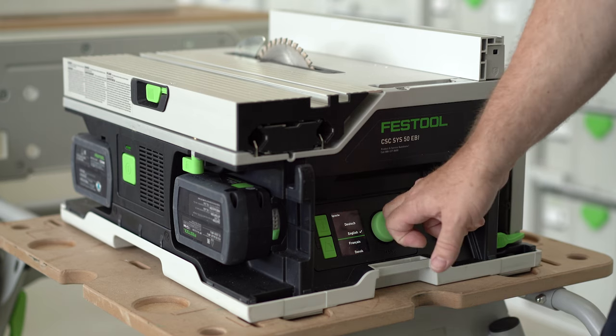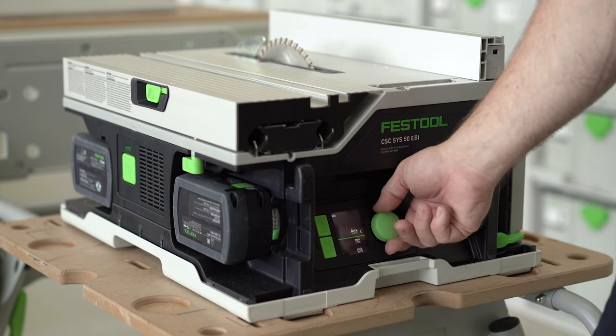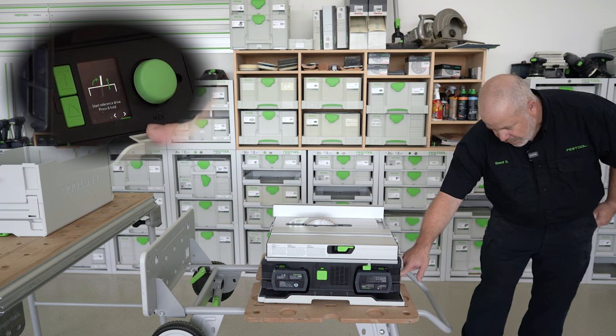I'm going to choose English, and then I can also choose metric or imperial. I'll go ahead with imperial and simply press the green dial, and then it says start reference drive.